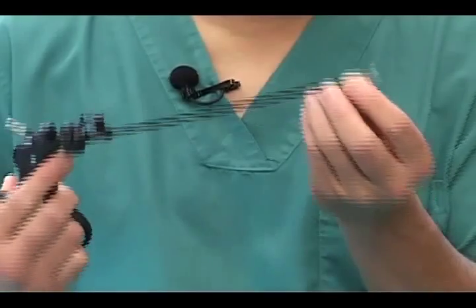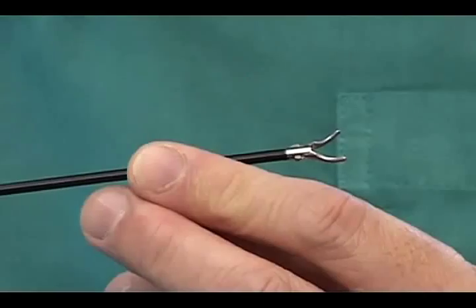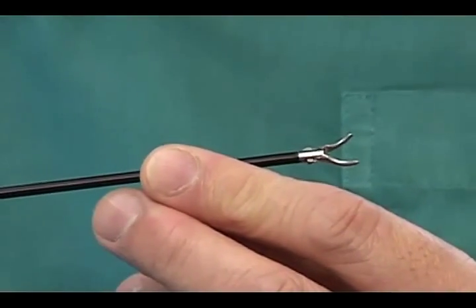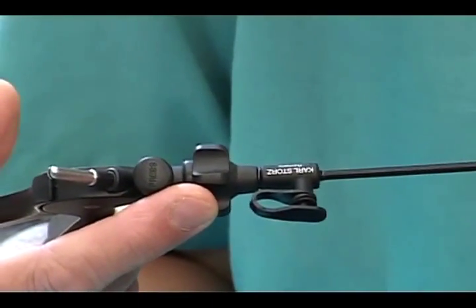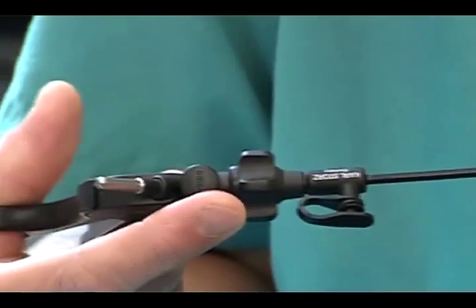This is a 3mm Kelly dissecting and grasping forceps. It has a fine tip on a small curved blade, which allows delicate tissue handling and can be used for very meticulous and fine dissection.